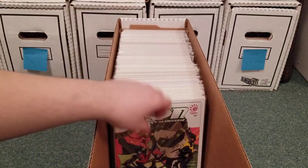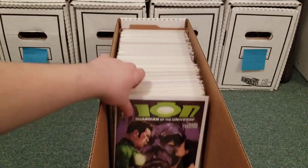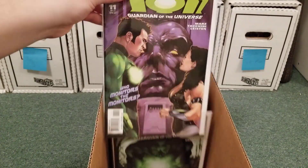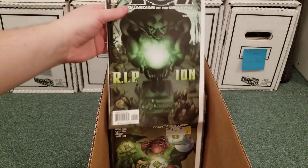The art in this was kind of odd. The story was okay. Donna Troy — another Kyle girlfriend.